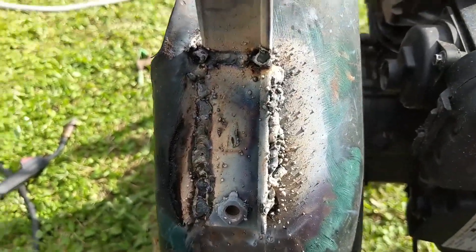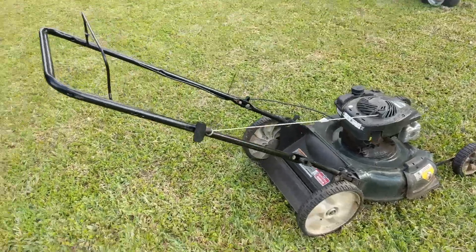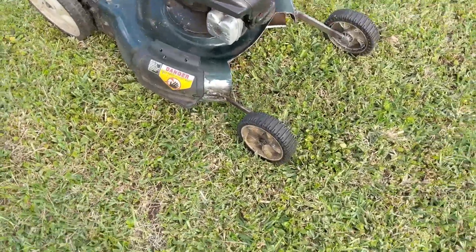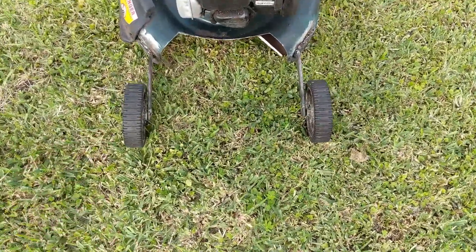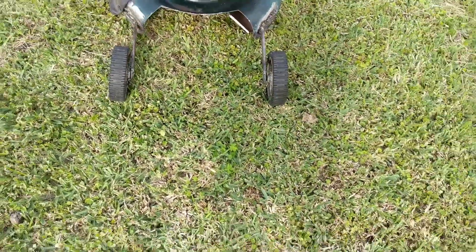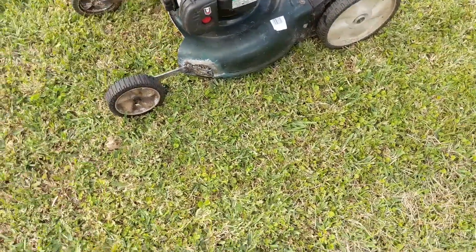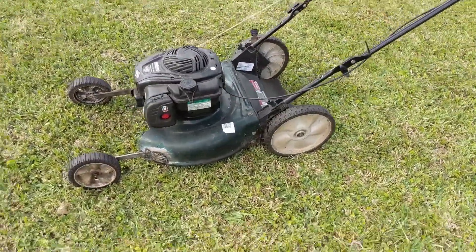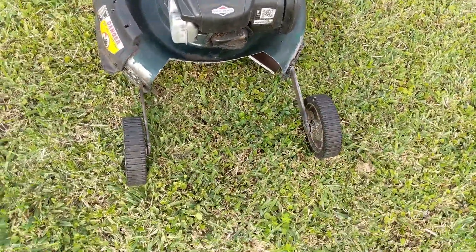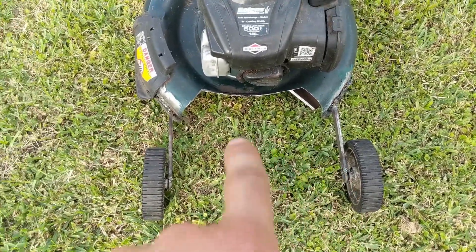I'll clean it up a little bit with the grinder, but it's very messy. This is the finished product. Initially I planned on making these a little smaller, but I'm going to leave them for now and see how it works. If I need to make it shorter — if it gets snagged on the brush — I'll just cut it and weld it. That's the only way to use these lawnmowers that have that bar, like I explained in the beginning.